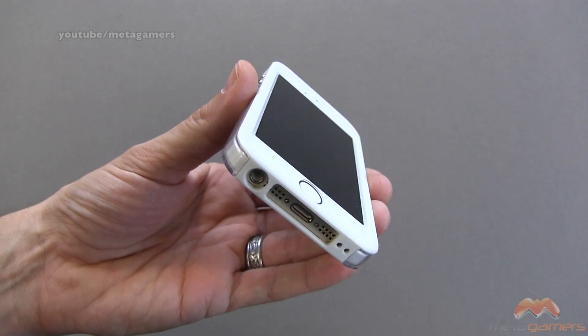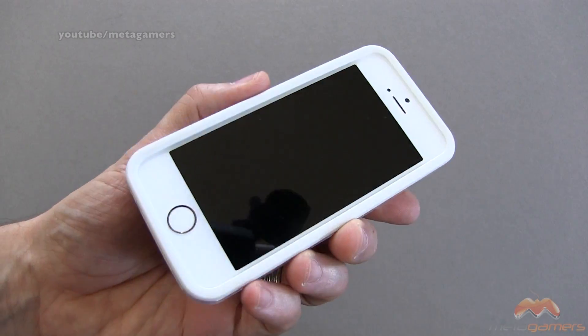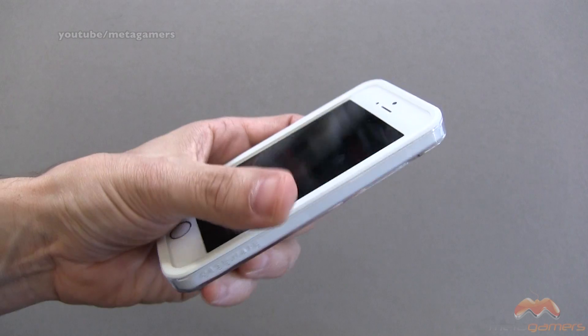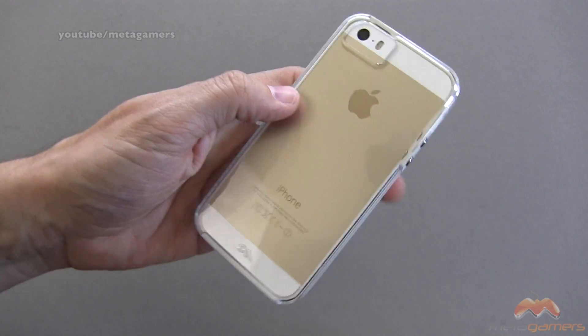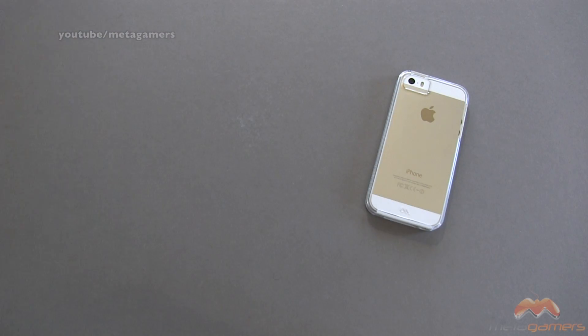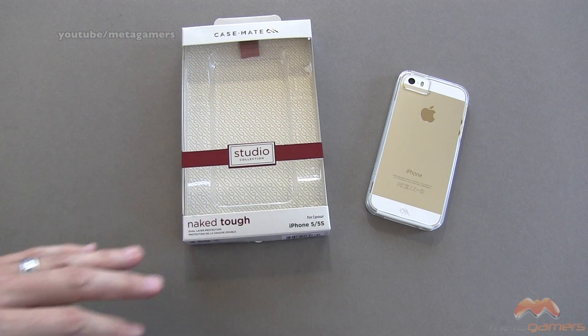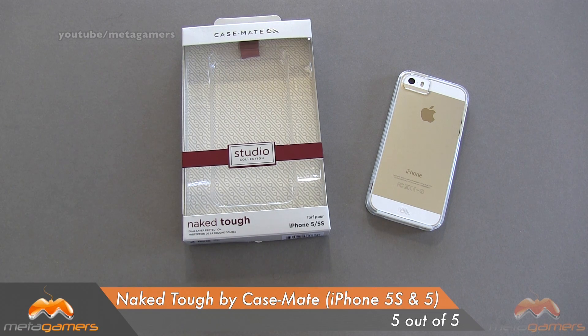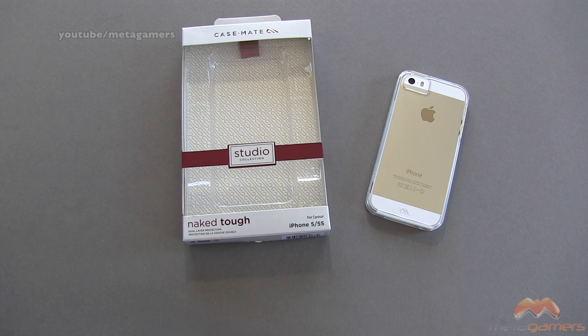Protection-wise, not only because of the way that this fits, but because of the lip here and all of your other coverage areas, this is going to be great for moderate level drops. I like this case a lot, and as far as clear-back cases go, this is my favorite. It is by Casemate, it's the Naked Tough, it's available now, and it's going to get my five out of five. If you guys have questions, comments, or feedback, as always, please feel free to let me know. You can also hit me up on Twitter at Metagamers. Take care, everybody, and have fun.